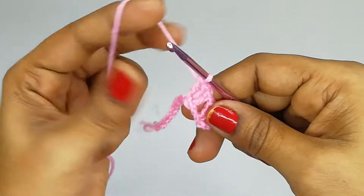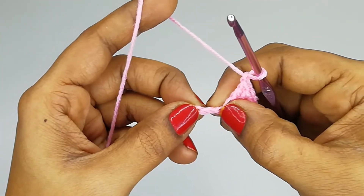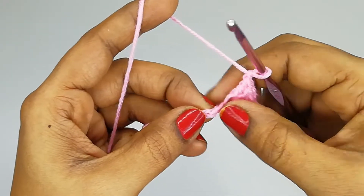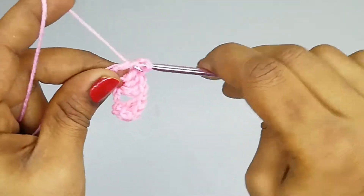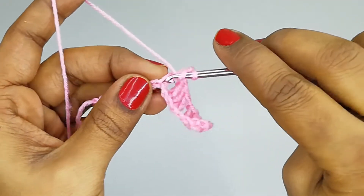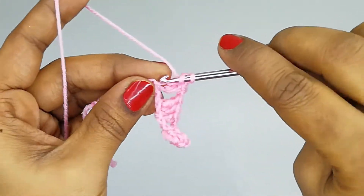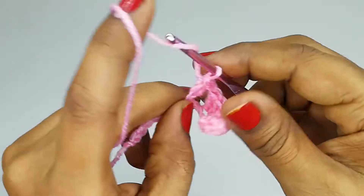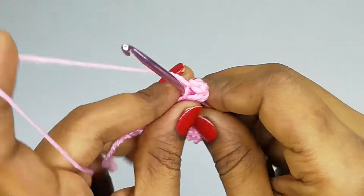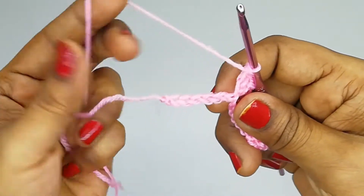Chain one, skip two stitches, then into the third stitch make three double crochets. Continue this pattern — chain one, skip two, three double crochets — till the end of this round.